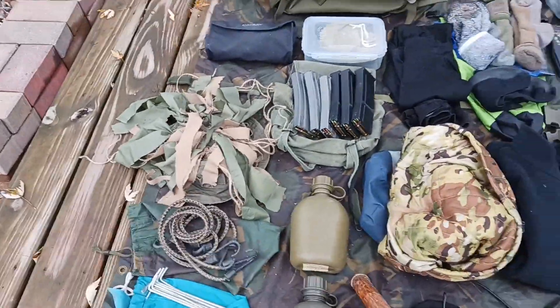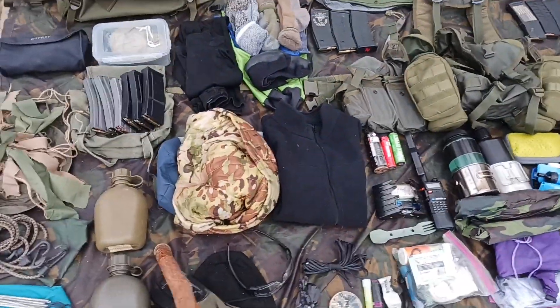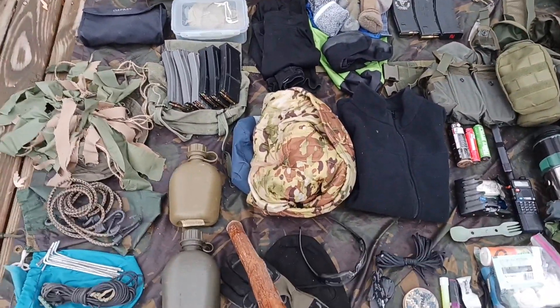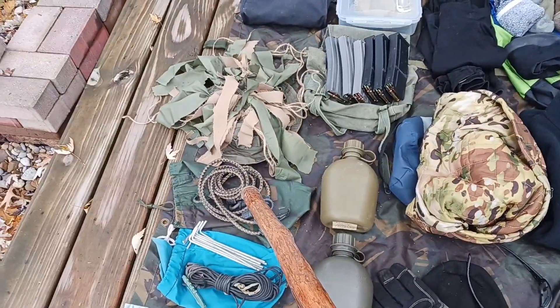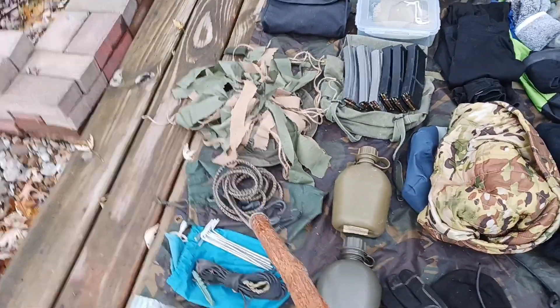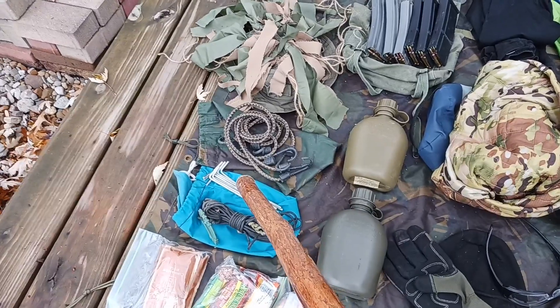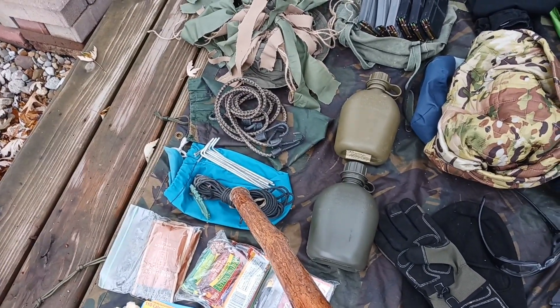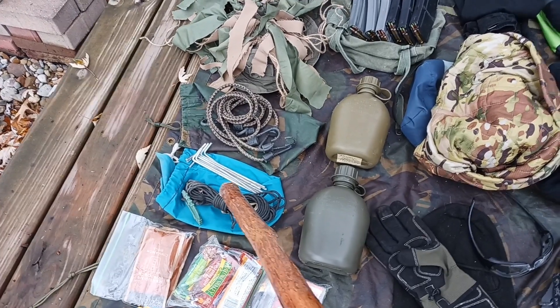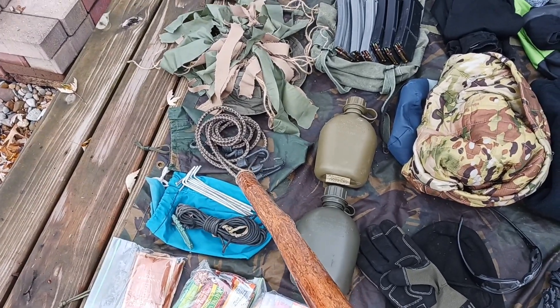First and foremost, on top of and underneath everything, I have a seven by nine DPM Basha tarp. To go along with that I have four bungees, several tent pegs, and a ridgeline kit as well for stringing that up and creating an OP. All of that is kept inside separate stuff sacks.